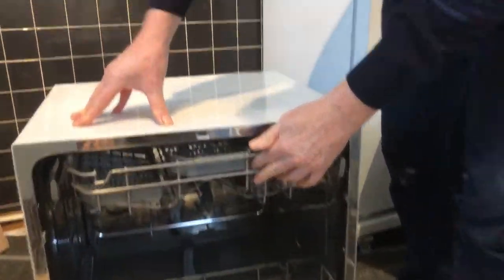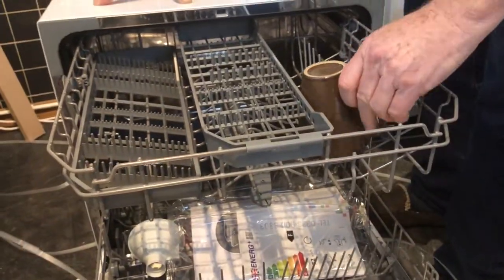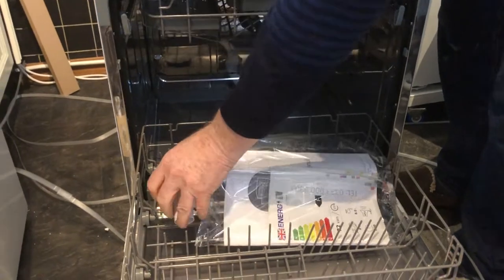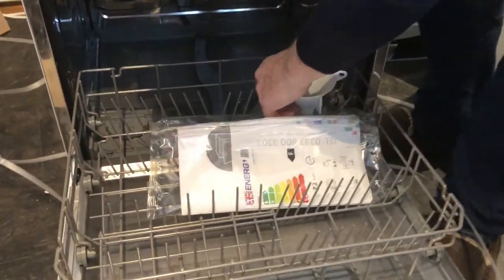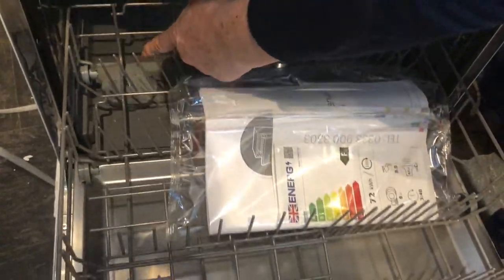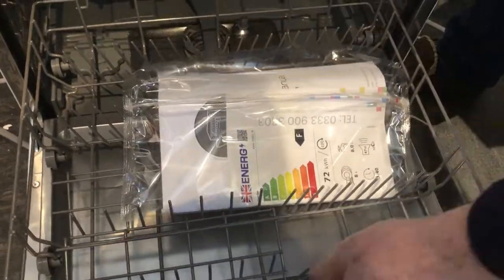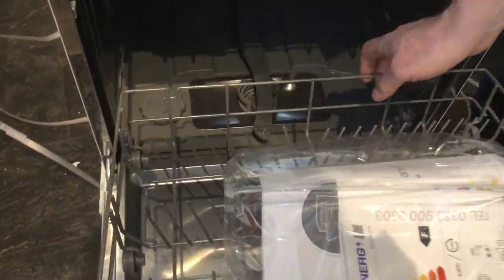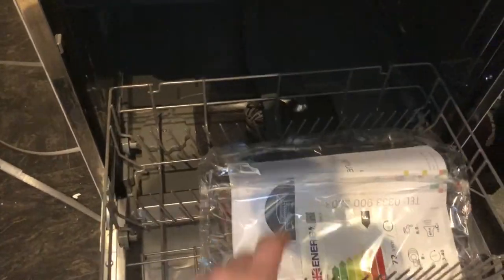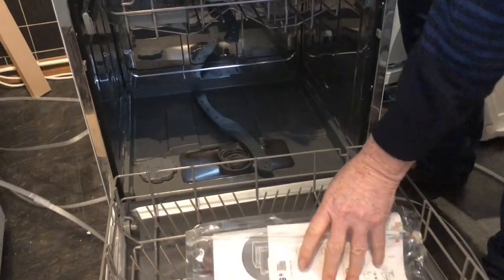You get your cups in there, which is always good to see. On the bottom there's a compartment to put your salt in — it comes out easily and goes back in fairly easily too. There's also your filter down there, so it's basically like a normal dishwasher but in mini form.